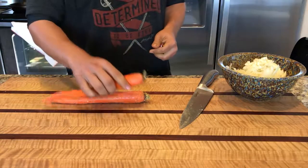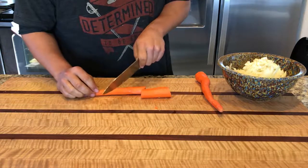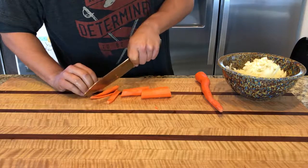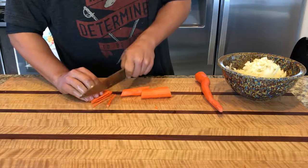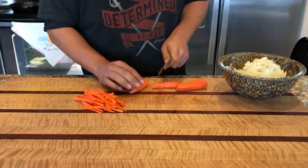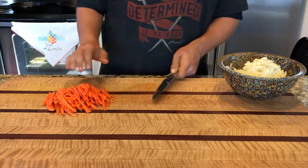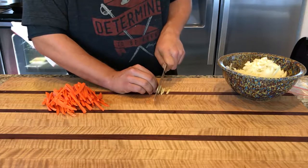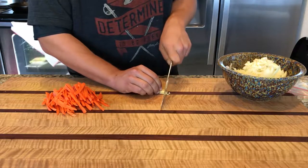Gonna peel some carrots and cut them up into little strips — or what I've been doing recently, which is even easier and faster, is just shred the carrots. I would shred the carrots instead of cutting them up unless you really want to. I did throw some ginger in there just to add a little extra something, but if you use ginger, add a very, very tiny amount because it is quite strong.